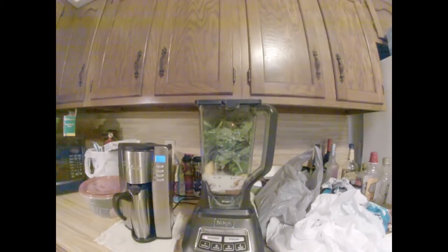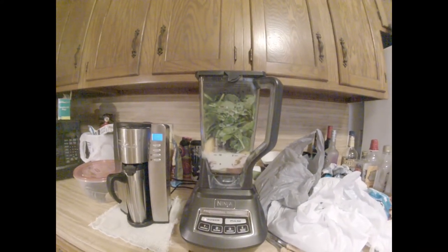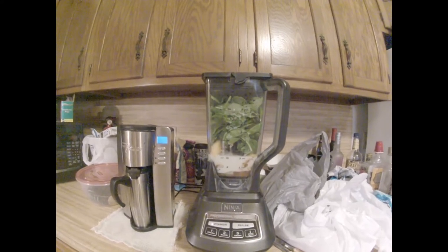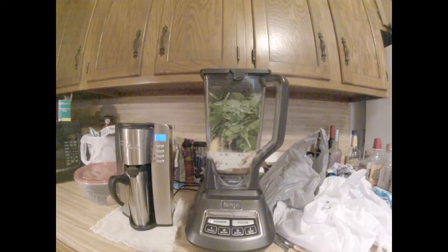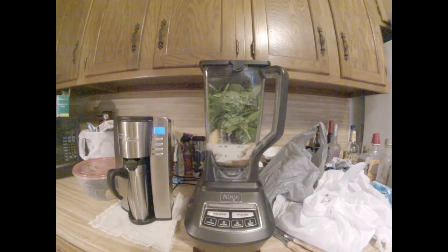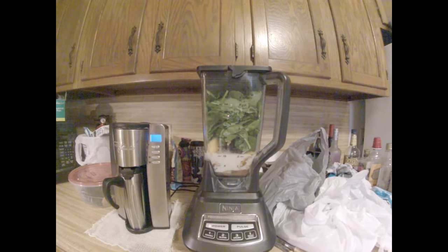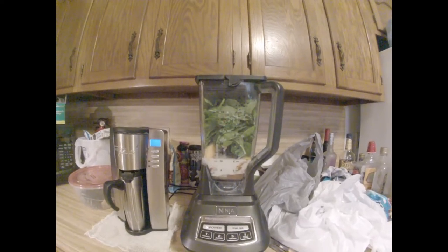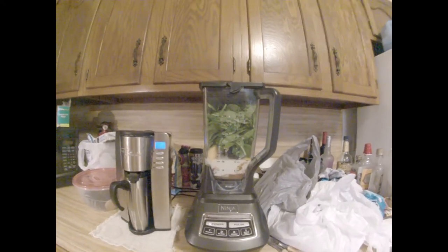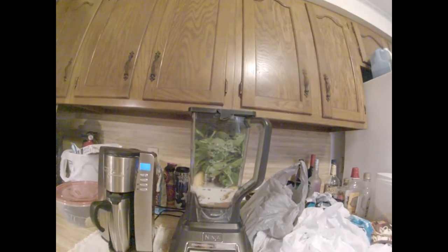There it all is, stuffed in the blender: two cups of kale, four cups of spinach, half cup of frozen peaches, one grapefruit, one lemon, half teaspoon of cinnamon, one teaspoon of stevia, two cups of almond milk, and a scoop of protein powder. Let's let her blend.